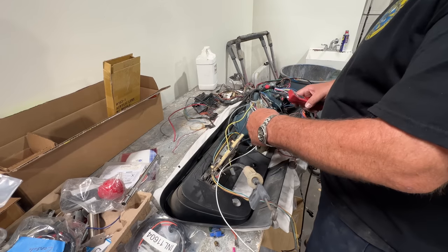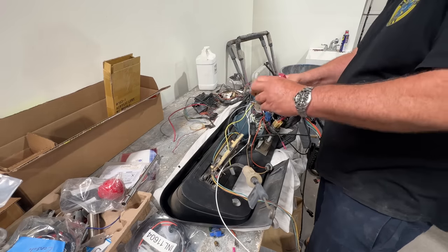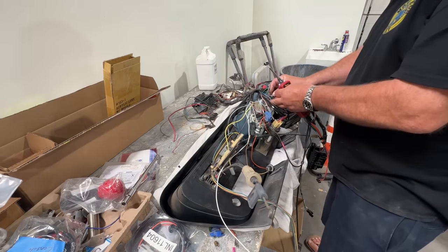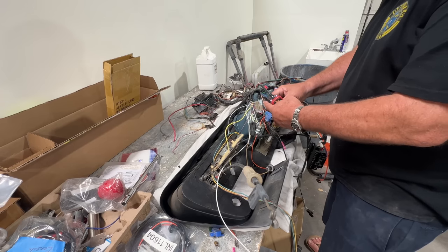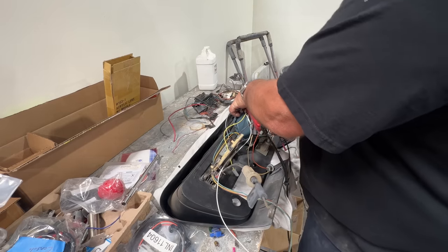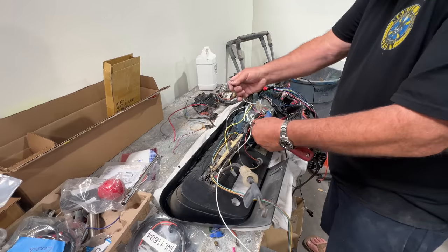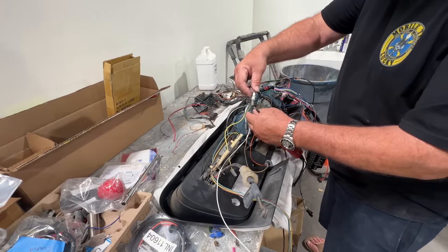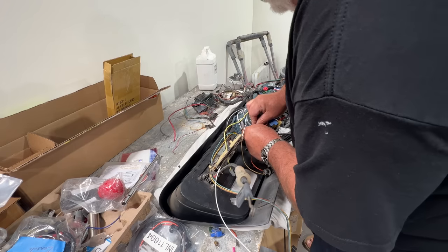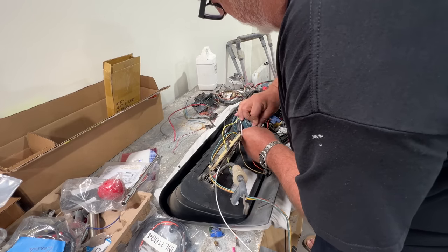Not when it's already installed in the car. I can see that I can put this one out here, pop it over to there, pop this one right in here. Now is the time to discover all this stuff, not when it's already installed in the car and you're hanging upside down under the dash.